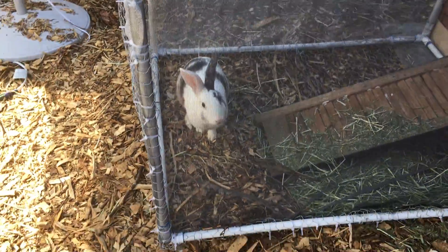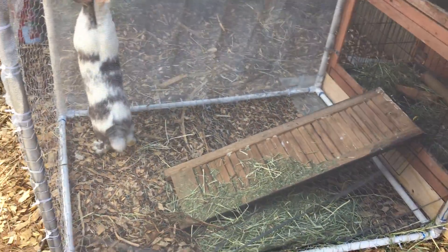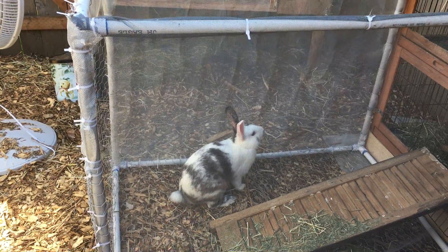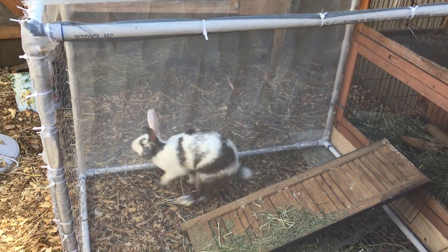He is very happy to be running around and not stuck in that little tiny cage. It looks like he still wants more room — he wants to get out and run away, but he's not going to. Harley!